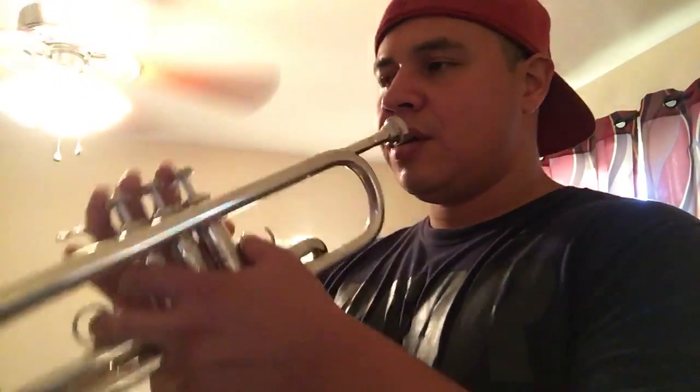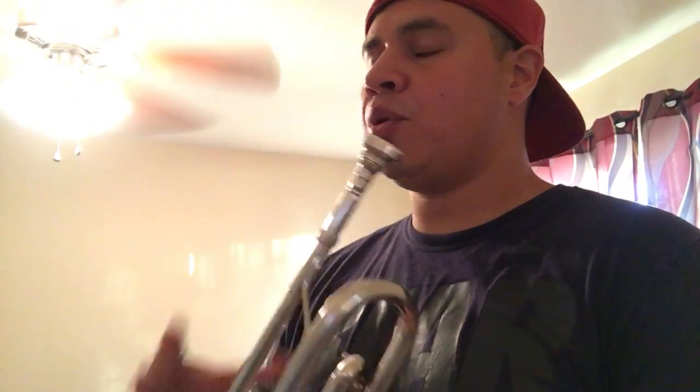Okay, mariachi vibrato. I'm gonna play quarter note triplets — that's the pulse I'm gonna play while I'm demonstrating the vibrato.